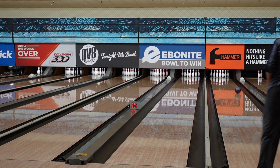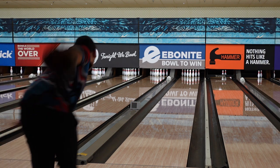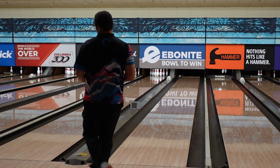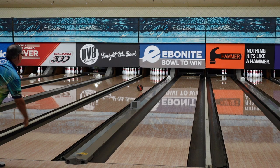Let us know what you think of the new Scorpion. Any thoughts? Do you have this ball in your bag yet? Because I know I want to have it. Thanks everyone for tuning in. If you have more questions, check us out at ccdboyne.com — Dustin Zander with Creating the Difference, have a great day.